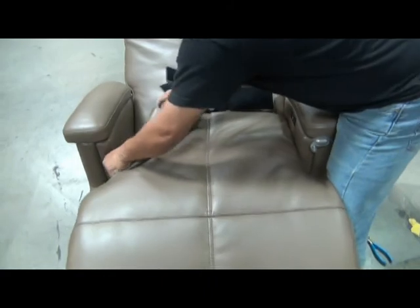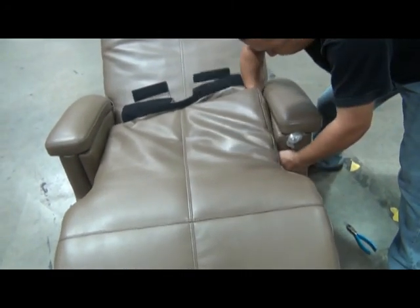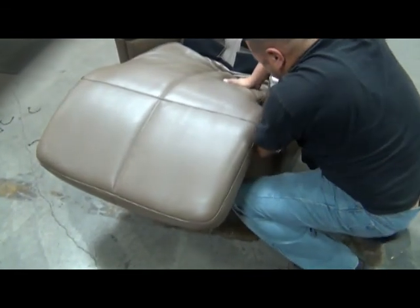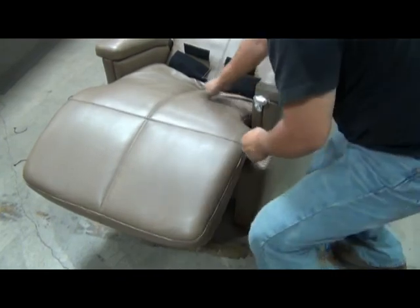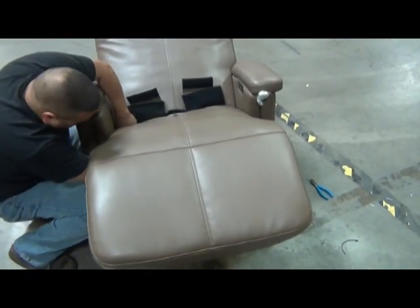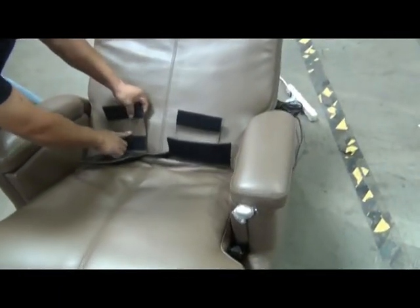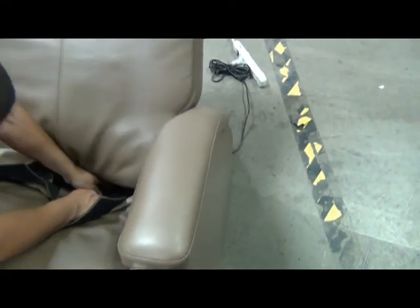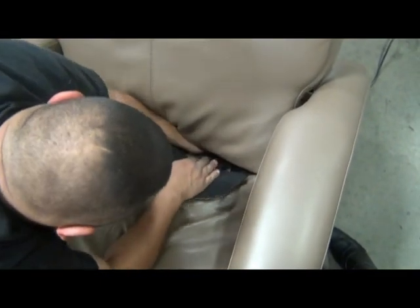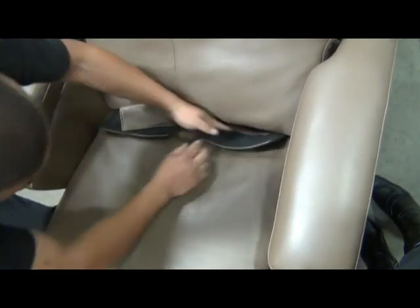Pull the seat pad firmly toward the back of the seat, then tuck the side flaps down between the arm and the seat. After you've tucked them down, you can pull them through from the bottom side. Stretch them tight and attach them to the bottom of the chair using the Velcro. Next, take the bottom flap from the seat pad, slide it underneath the chair frame, wrap it around, pull it forward, and attach it to the other flap using the Velcro. Make sure to pull it tight to hold the seat pad firmly in the correct position. Do the same for the second flap.